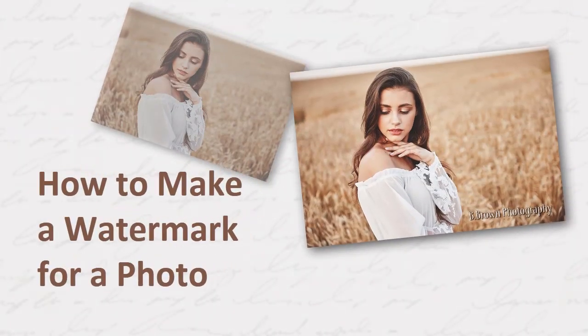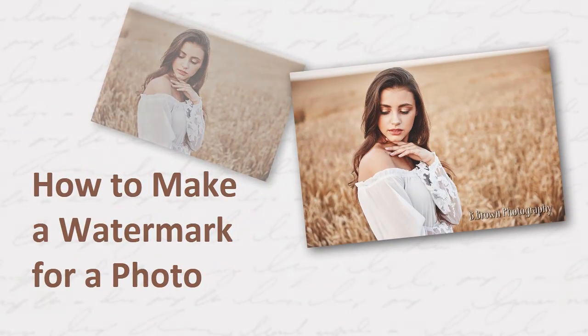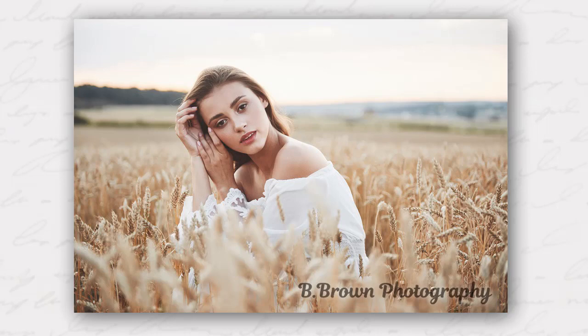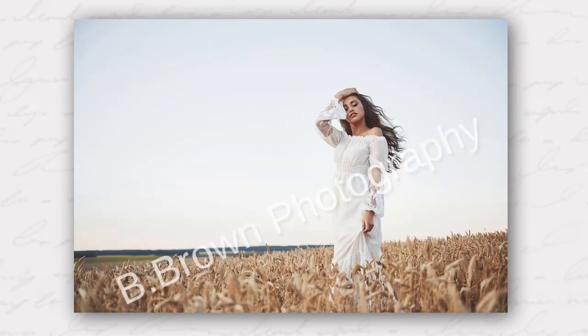In this video, you will learn how to make a watermark for photos. We'll do it in PhotoWorks, a smart photo editor. We will show you how to create a watermark, apply it to one or more pictures, and save as a template for future use. Let's get started.